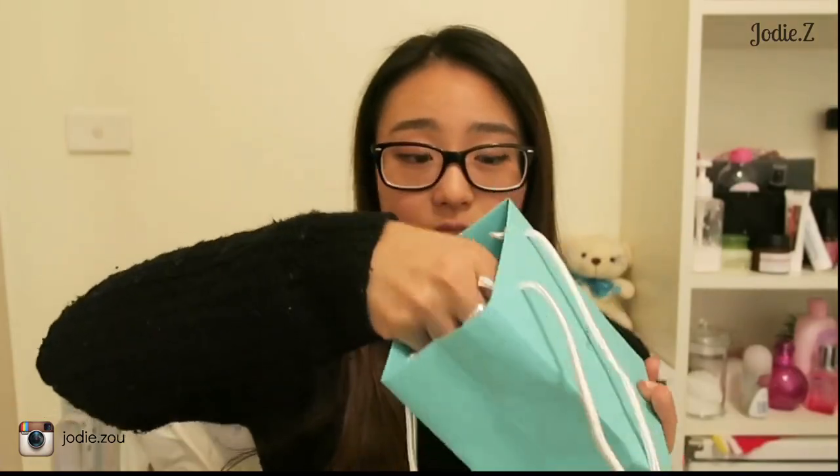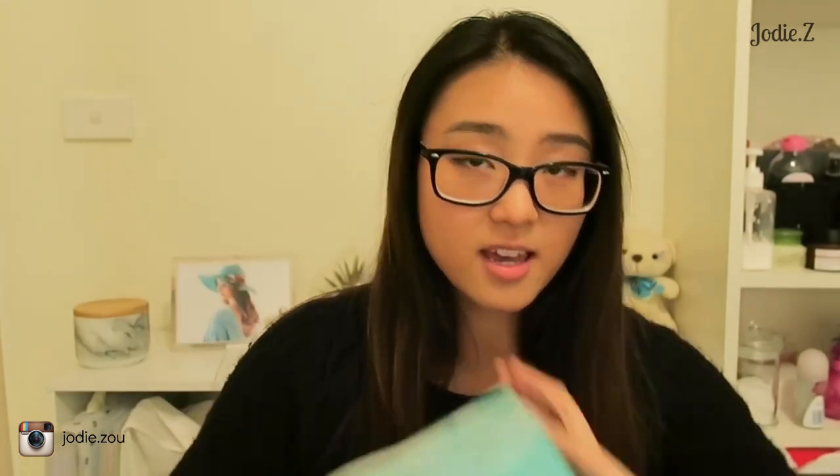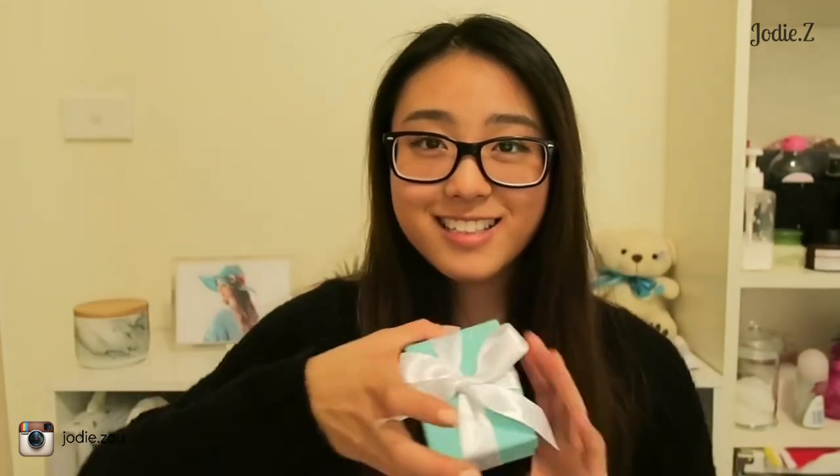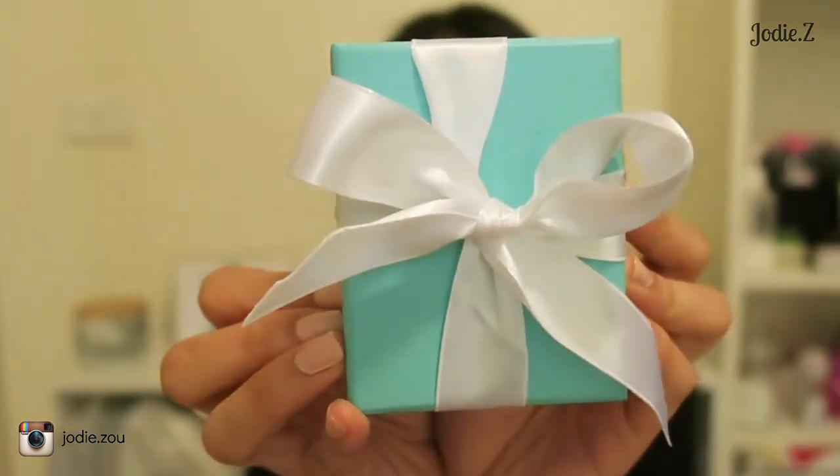So what you get in here is an envelope, and then if you open it you get a gift receipt. It's got the Tiffany's address at the top and the sales professional's name, and there's no pricing on it — just that.